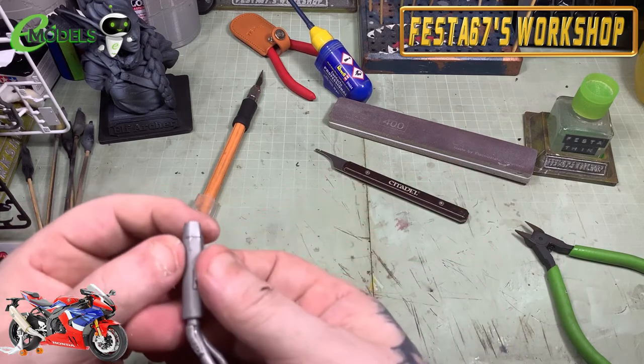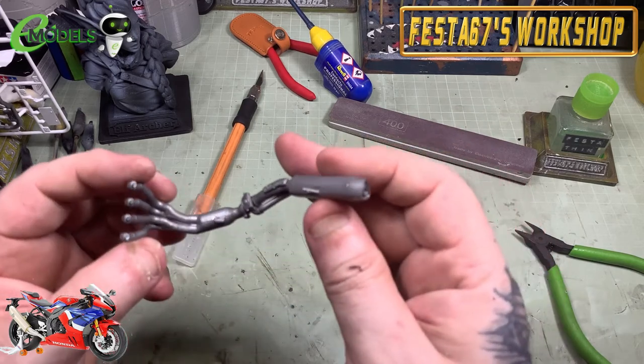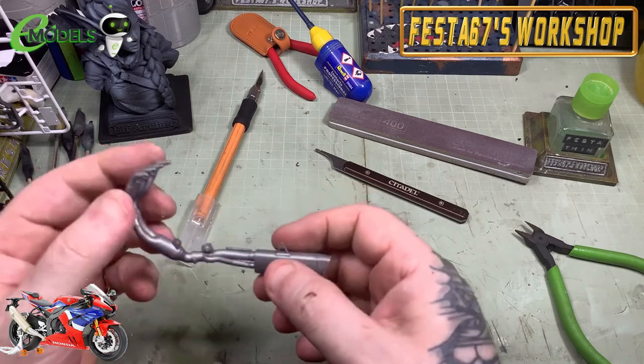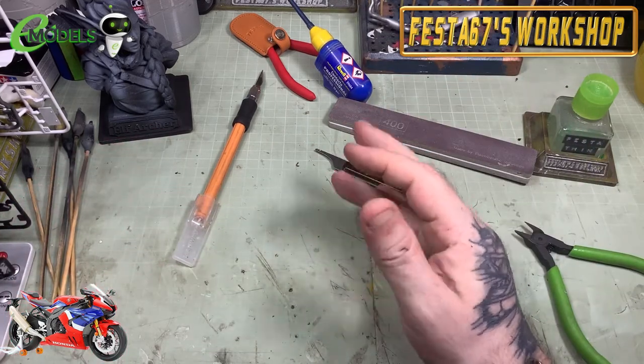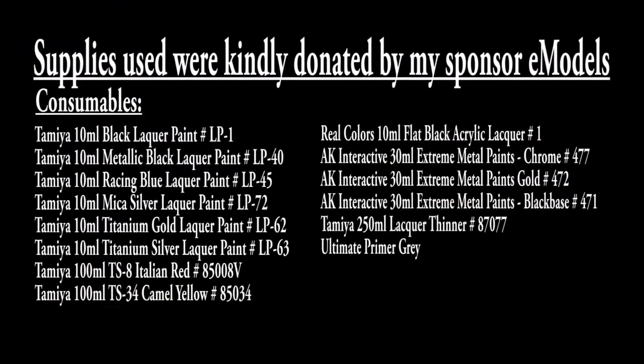Pop along to emodels — go and visit the store if you want to grab one of these, put it in your basket. Thanks for watching, and I'll tune in to part three shortly. Bye bye for now.